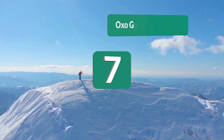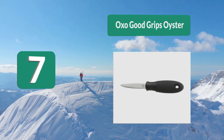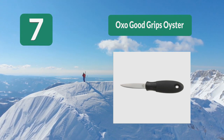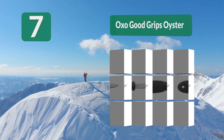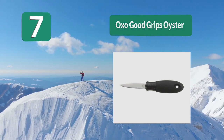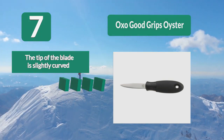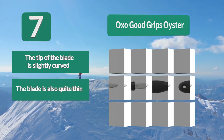Number 7: OXO Good Grips oyster knife. Their oyster knives are particularly popular, and this specific one is a recurring item in reviews for a good reason — it is durable, practical, and stylish. I can picture giving it to a nephew who just started college. The tip of the blade is slightly curved.